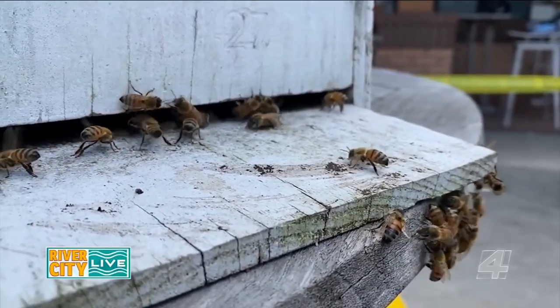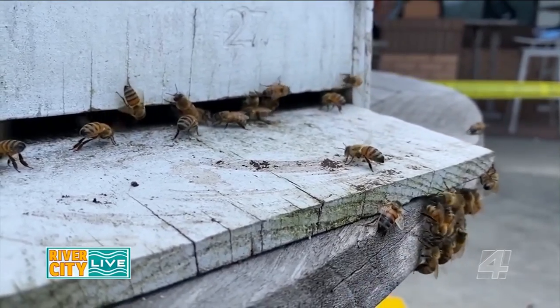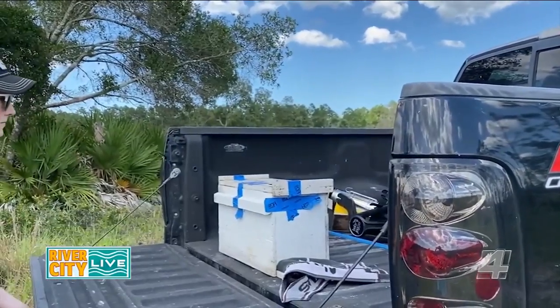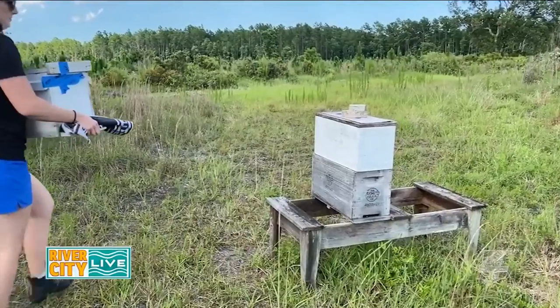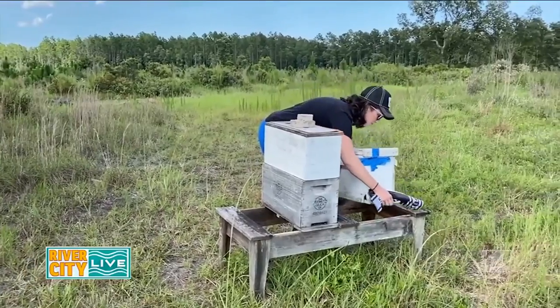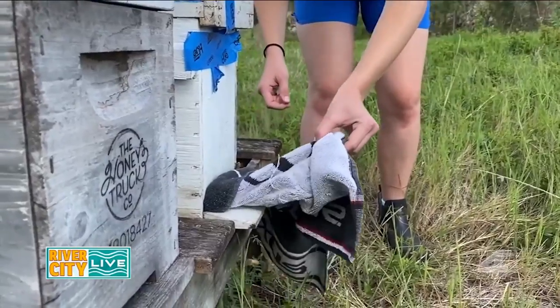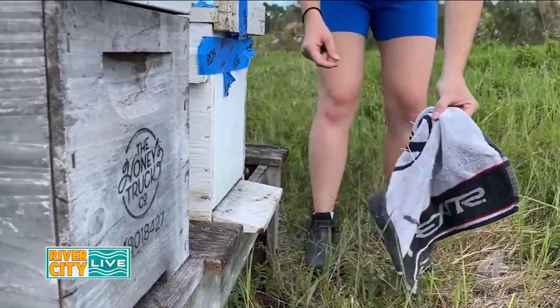Once the bees are inside the nuc box, you'll plug their entrance and then quickly transport them to their new home. Once they've arrived, don't forget to unplug their entrance so they're free to fly about.